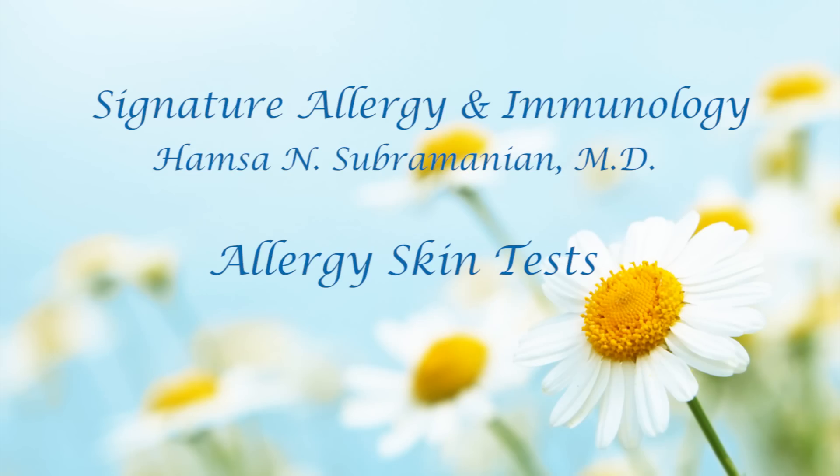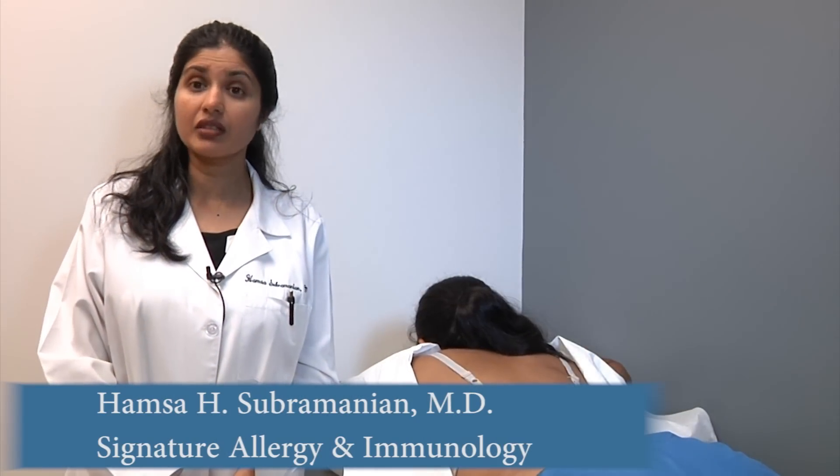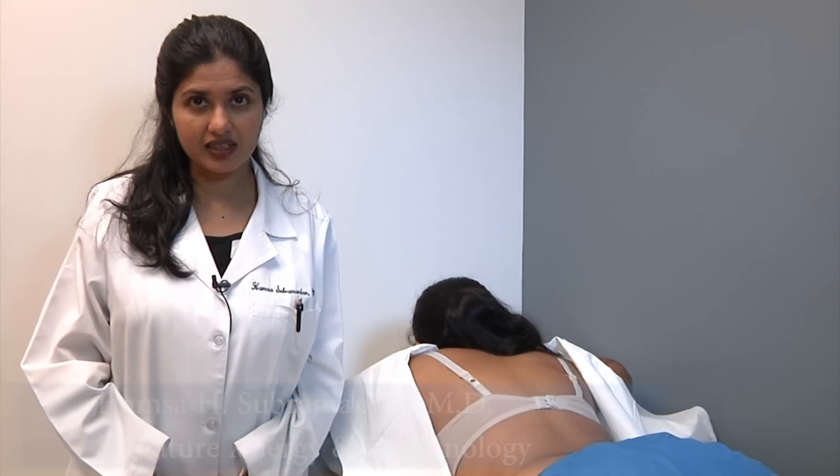When you make an appointment with an allergist, a skin test is a part of your evaluation and treatment. Skin tests are done for most of the allergens, though some of them don't have a standardized skin test.